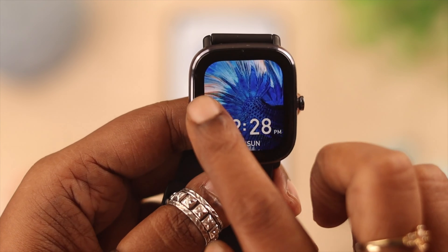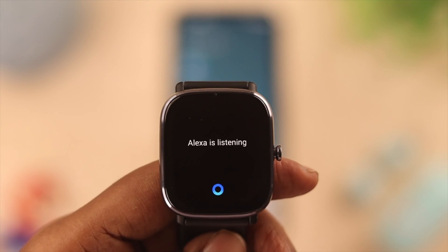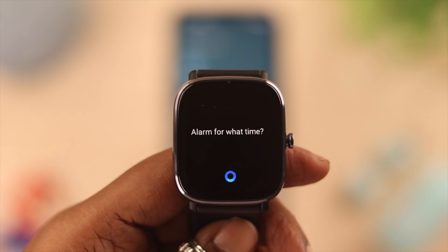Hey, do you know you can set up Amazon Alexa as a voice assistant on your Amazfit GTS 2 Mini? In today's video, we're going to show you how to do that.